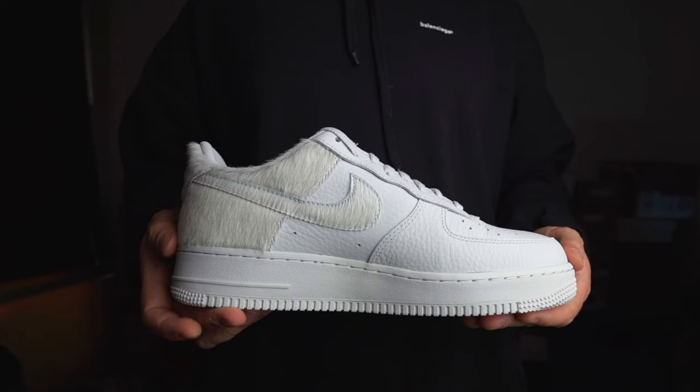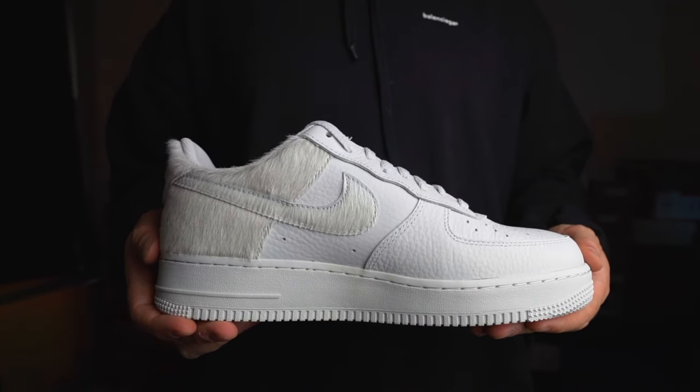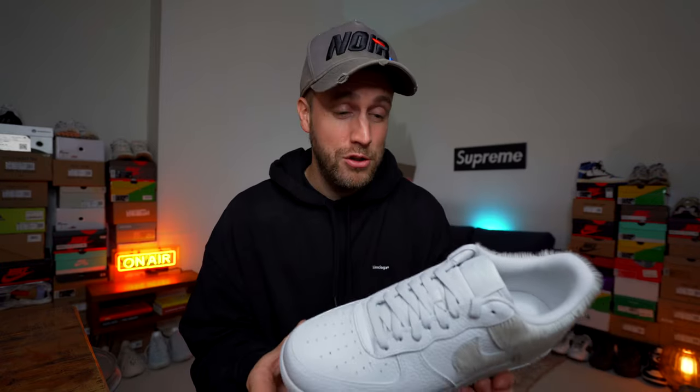Overall, this is a good all-round Air Force One and a decent effort from Nike. I do like the pony hair on the back of the shoe, but it's nothing spectacular — it's not moving mountains by any stretch. It is what it is, and it's a decent shoe.